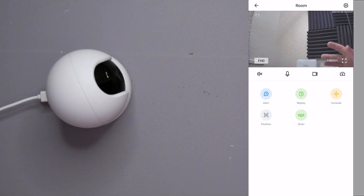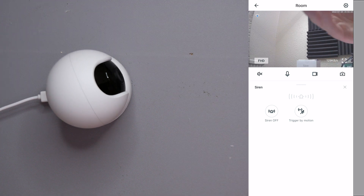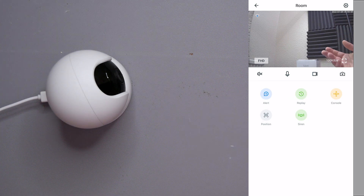We also have the Siren. I'm going to play this — it's quite loud, so if you're wearing headphones please be careful. If your camera detects something you don't like, you can hit the siren button. You have two options: siren on or off, and trigger by motion — so if someone walks past, the siren will automatically go off. It's going to tell them: you're in the wrong place, get out.